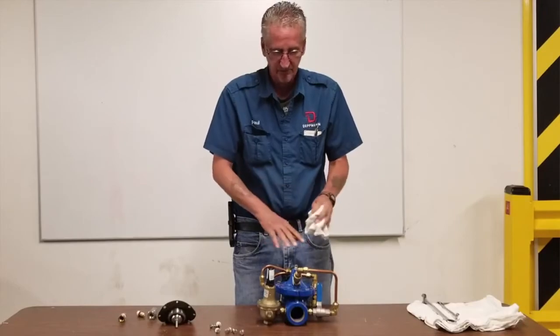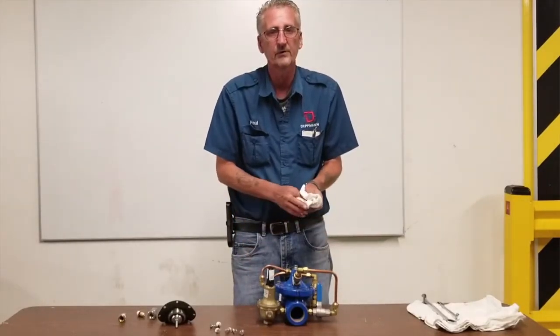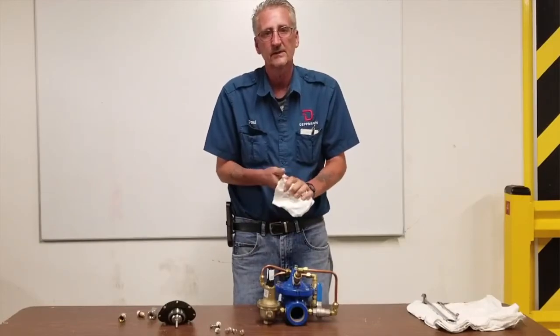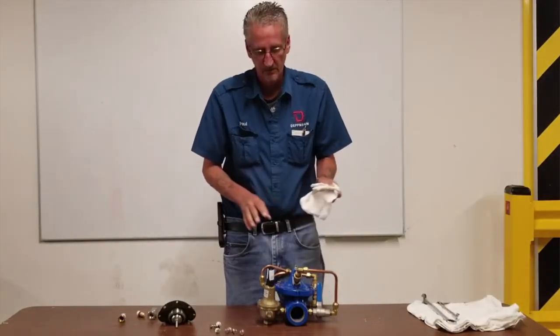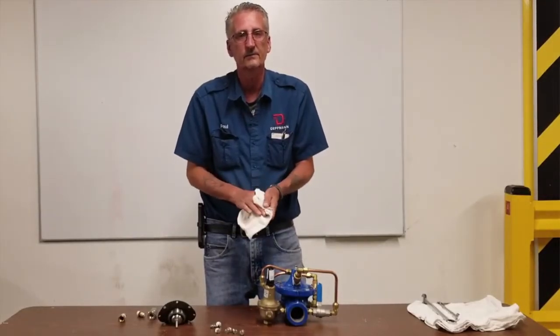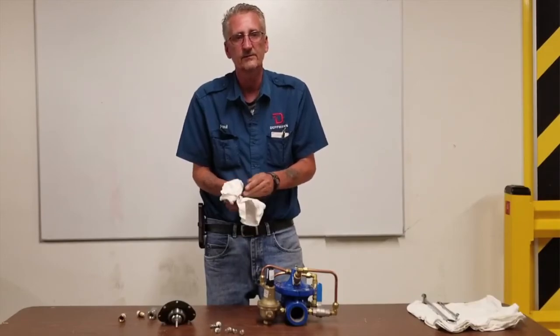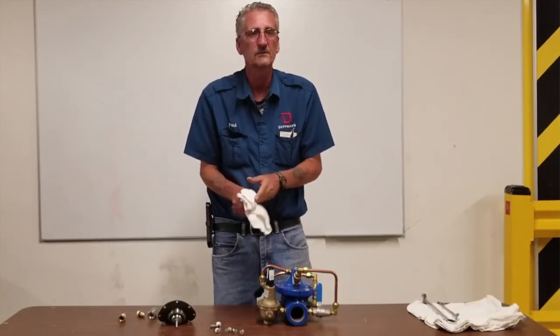If you're just doing maintenance, you shouldn't have to do any more adjustments — you shouldn't have to adjust your pressure. On the next session, Dylan will be going over the components so you can learn exactly what the different parts are. Thank you for watching the video. If you have any questions, please give us a call. Thanks.